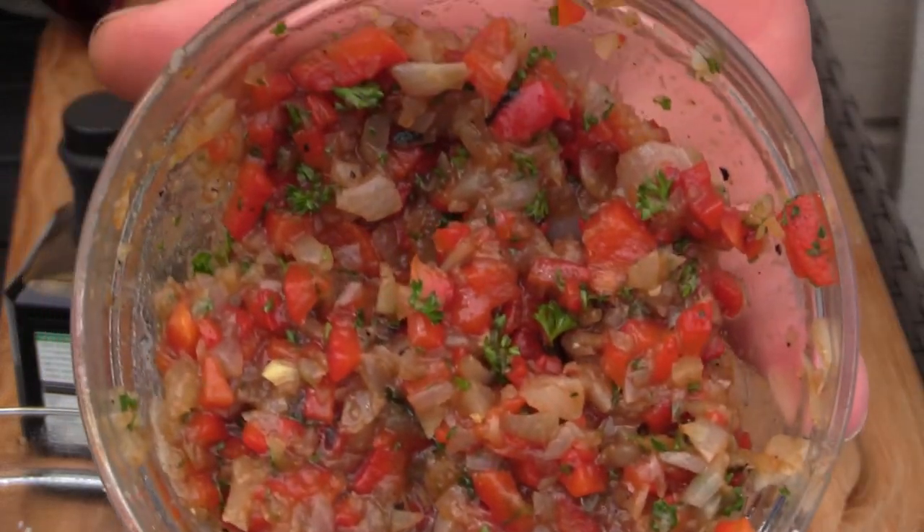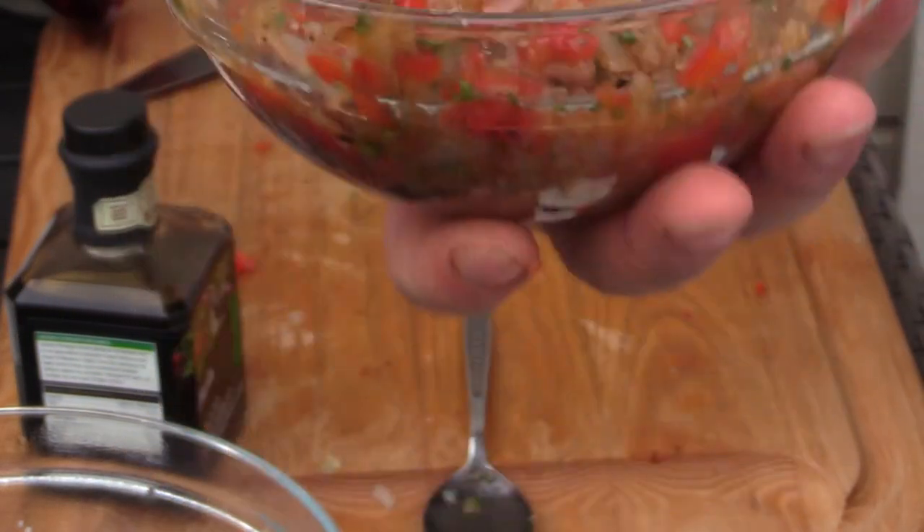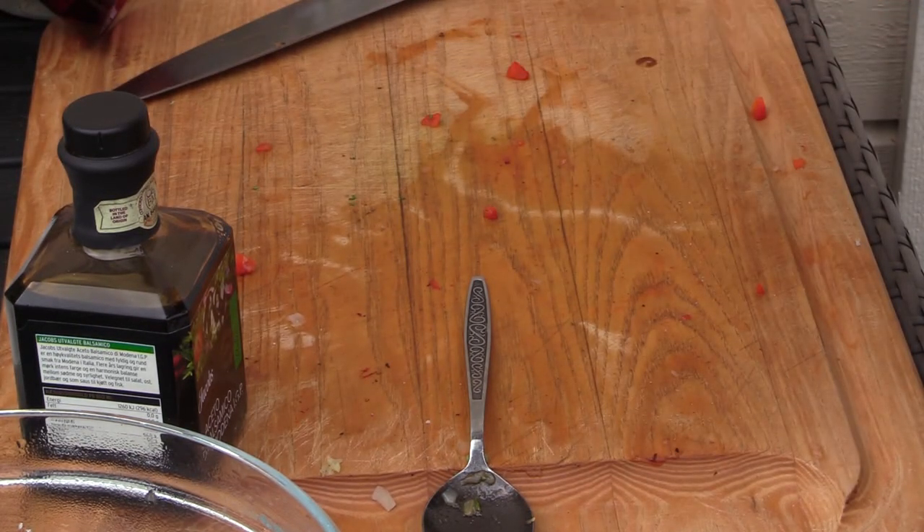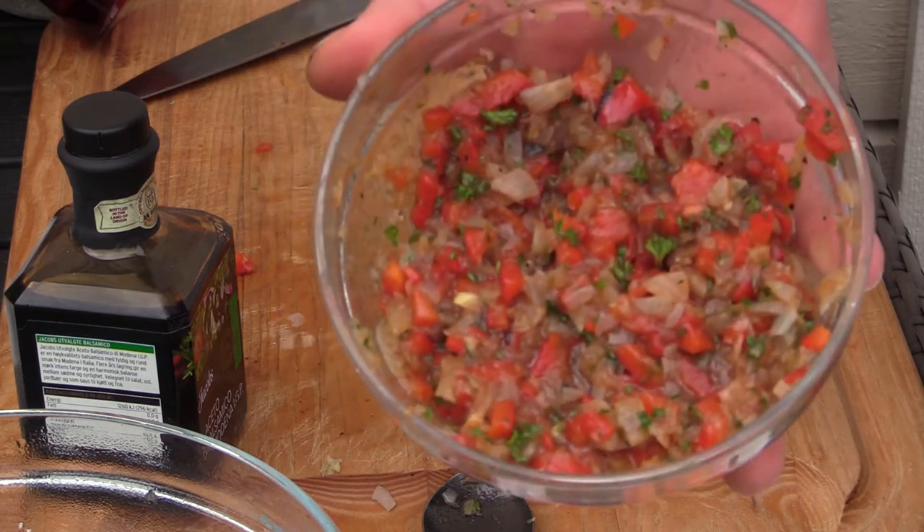This is it, looks really good. I'm going to put this in the fridge for an hour or so to cool down and let the flavors develop. And then I'm going to try it on a hot dog.